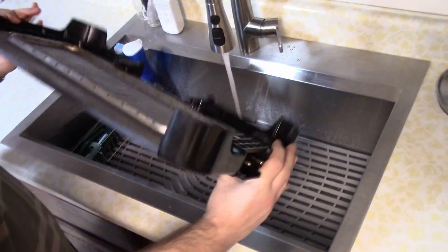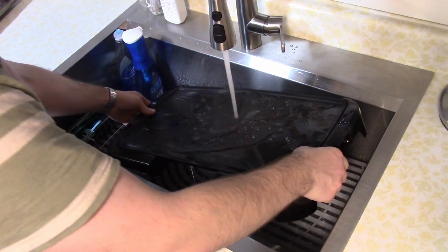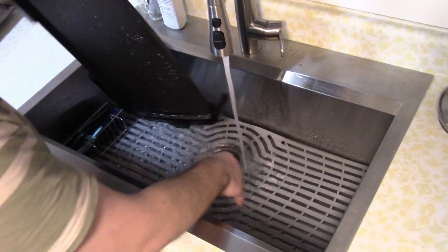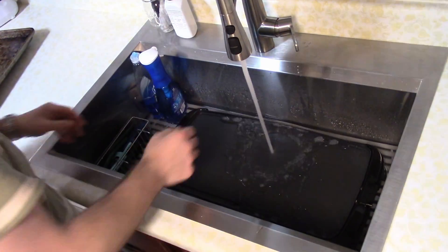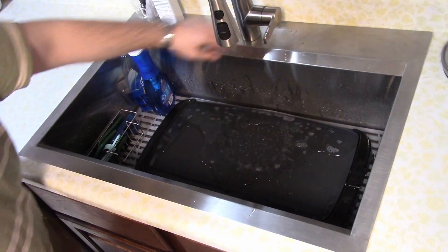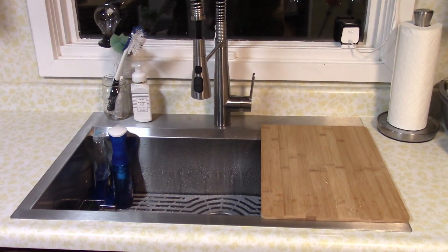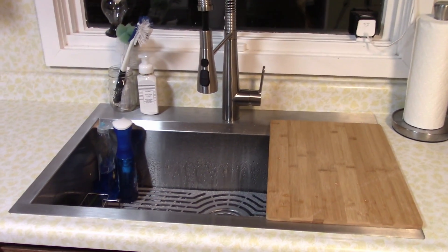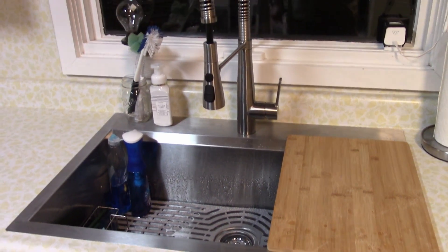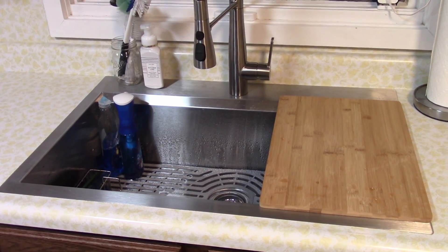We have our electric skillet that we make pancakes on — fits right in there. Amazing, super nice. Hope this video helped. I'm sad that I waited a year to install this, but you saw what those pipes looked like. I'm very, very happy with it. Thanks for watching.